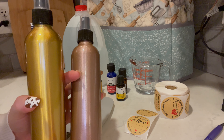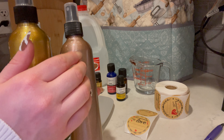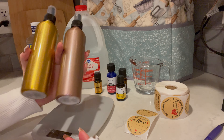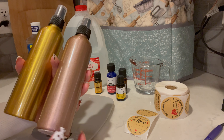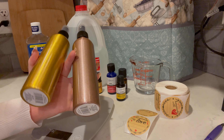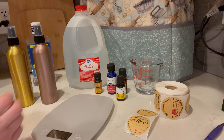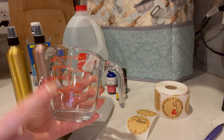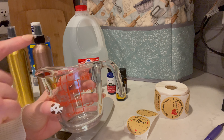Whatever size your bottle is, just a quarter of the volume should be witch hazel, and then the rest should be distilled water. So I just filled my bottle up with water, weighed it, then weighed the bottle empty, subtracted the weight of the empty bottle, and divided that number by 4. I got 2.4, so I need 2.4 ounces of witch hazel. I find it easier to pour out of a little measuring cup than straight out of the distilled water bottle into these tiny bottles.